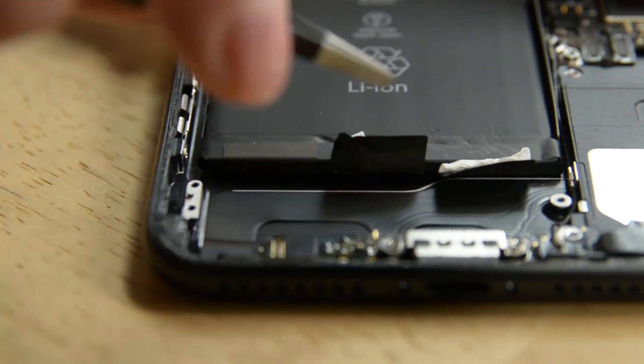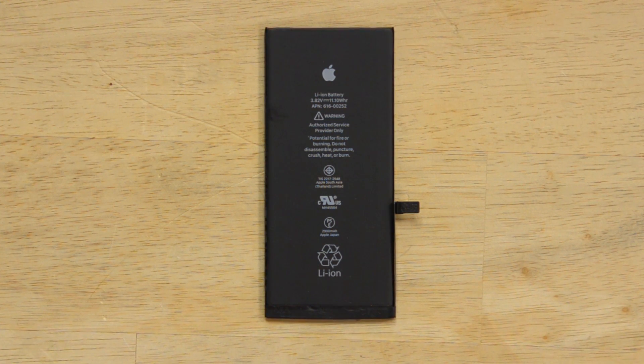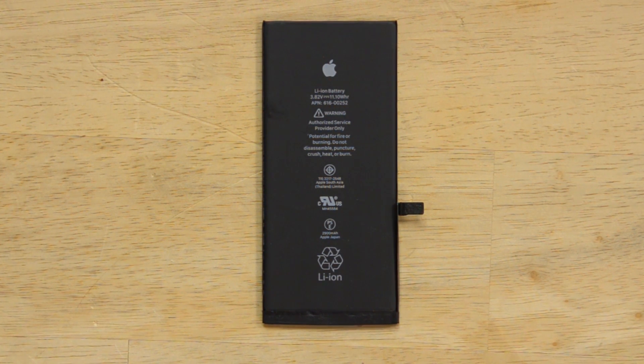With those two parts removed, we have easy access to the battery adhesive pull tabs that hold the battery in place. This is a 3.82 volt, 2900 mAh battery, which is a slight upgrade over the 2750 mAh battery of the iPhone 6s Plus.